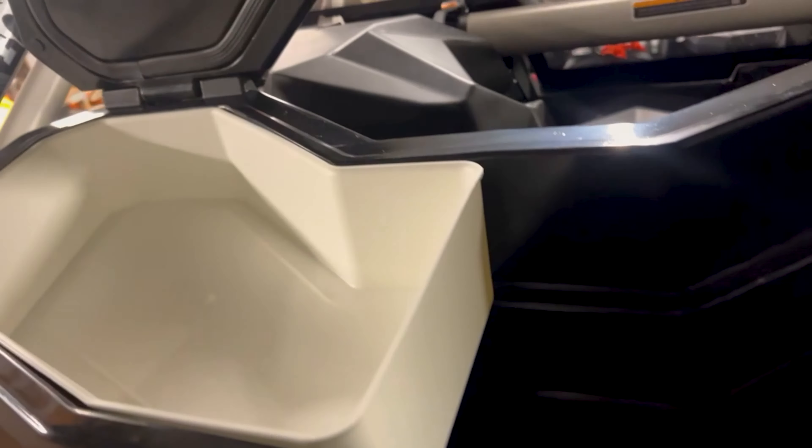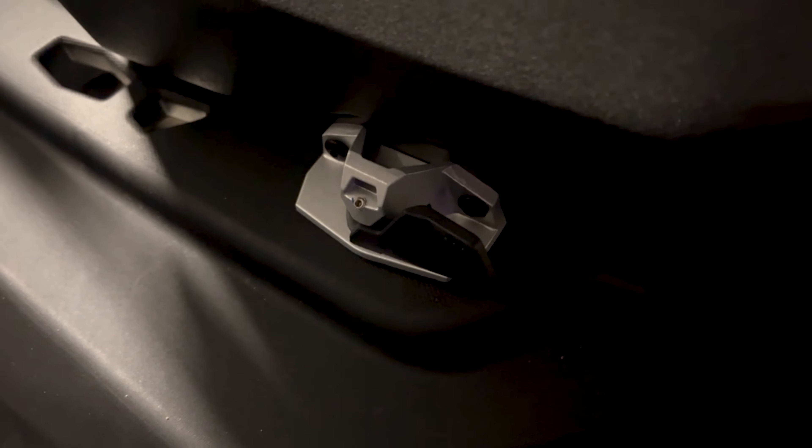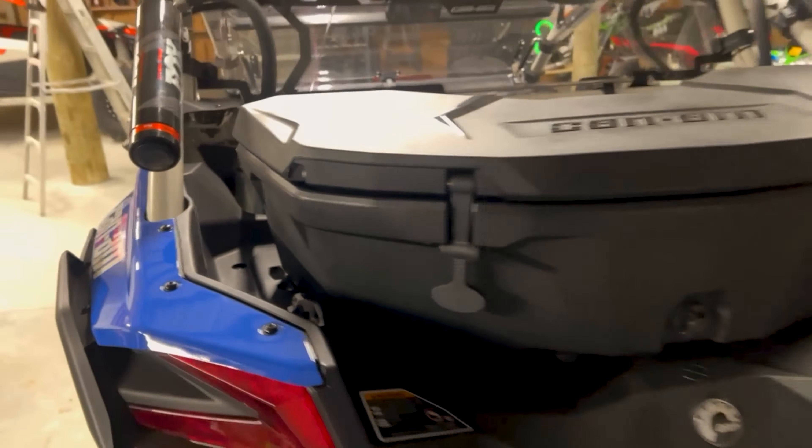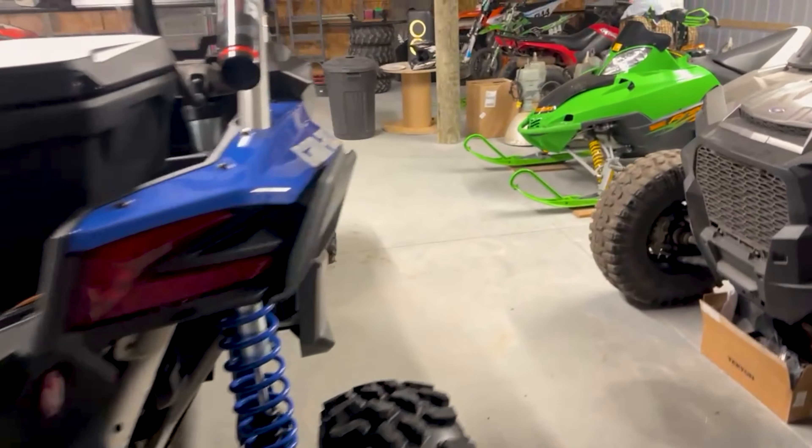I've got the Can-Am cooler too. This is what Lauren wanted, so we'll probably have a lot of Mountain Dews in there — soda pops. It's a nice little unit, kind of like a Yeti. You got a little drain, and I didn't know this, but they have a little piece that you can put in and lock it in, so nobody can steal it while you've got your stuff parked at a restaurant or wherever you get soda pops.